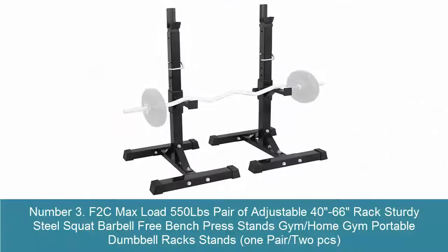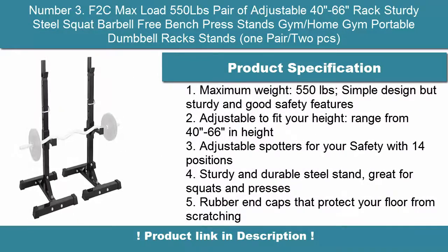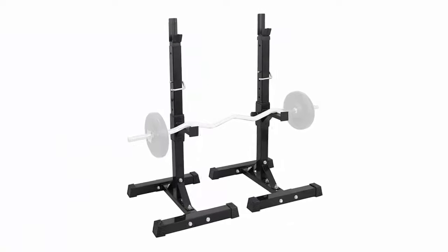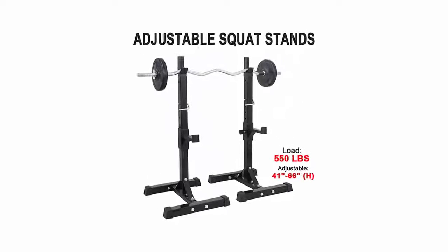Number 3: F2C Max Load 550-pound pair of adjustable 40-inch to 66-inch racks — sturdy steel squat barbell free bench press stands. Home gym portable dumbbell rack stands, 1 pair (2 PCS). Maximum weight: 550 pounds. Simple design but sturdy with good safety features.